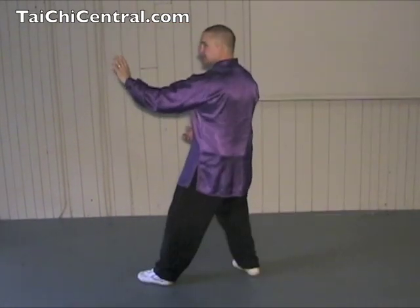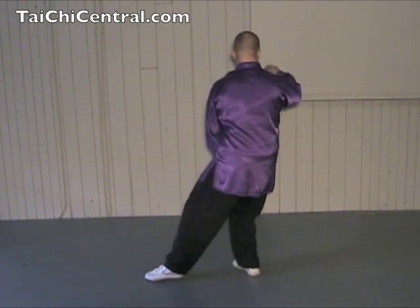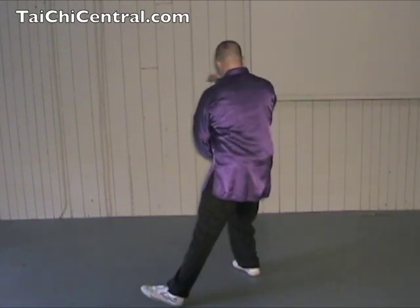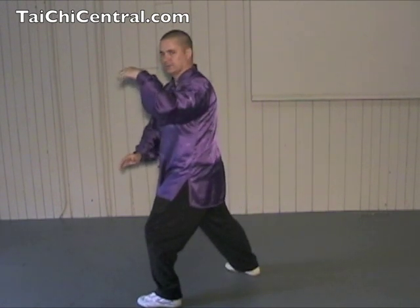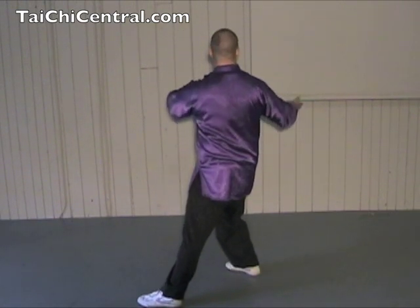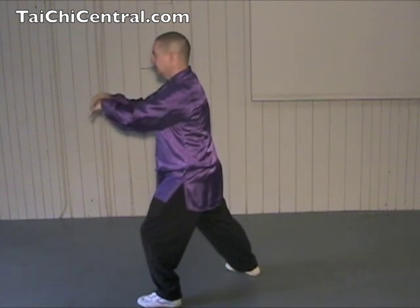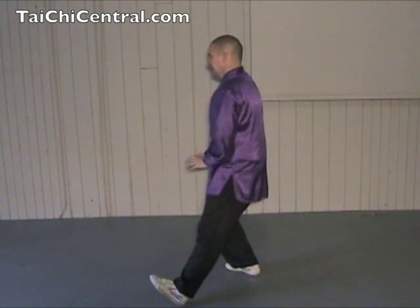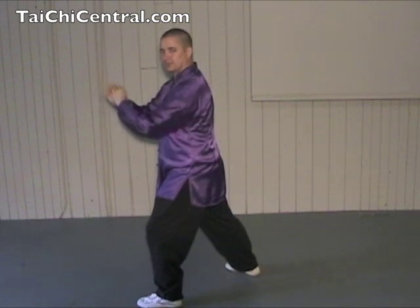So you do an, like so. Pan, Lui, Ji, and An. Let's see it once more from the other side. Drop the hands, hold the ball, slowly step out, place the heel, then the toe. Then Pan, turn the waist, twist the forearms, and Lui, rolling back. Ji, extend the hands, and An. Good. Next we'll do it on the other side.